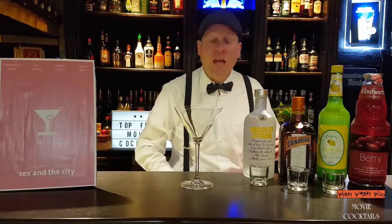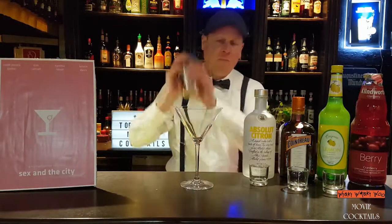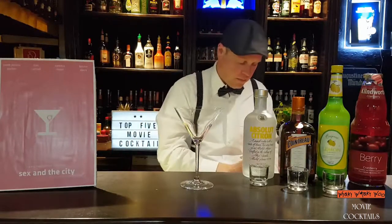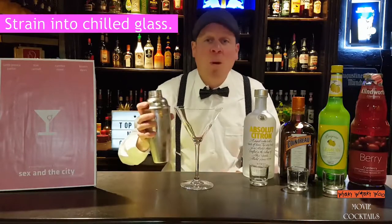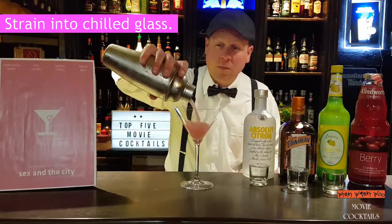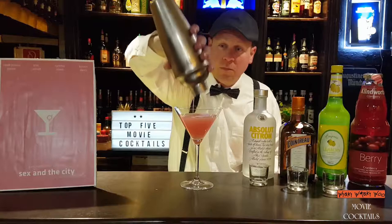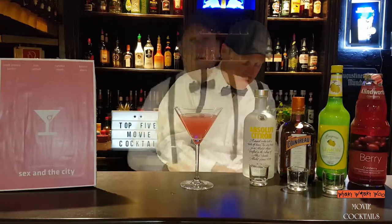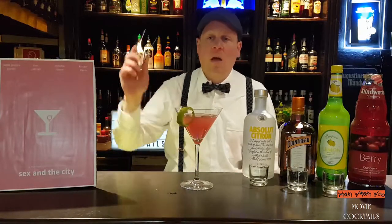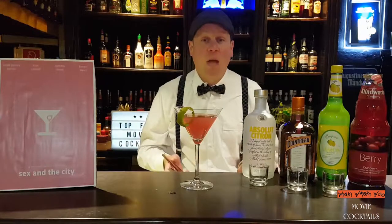And then we shake it. Then we put the Cosmopolitan in a chilled glass and put some lime by the side. Cosmopolitan, from the movie Sex and the City — here we are.